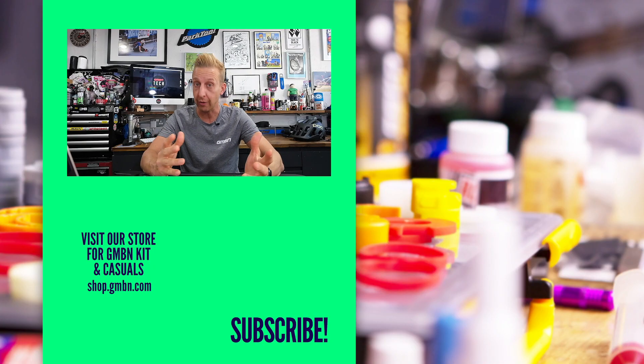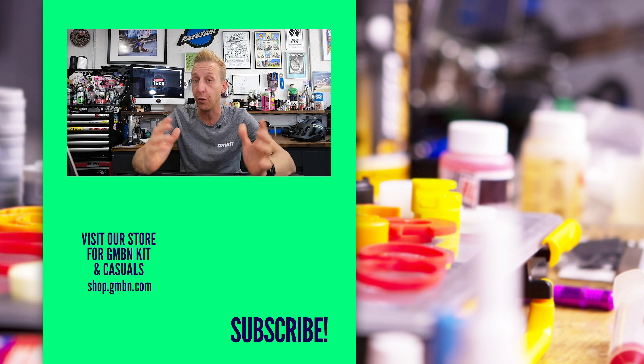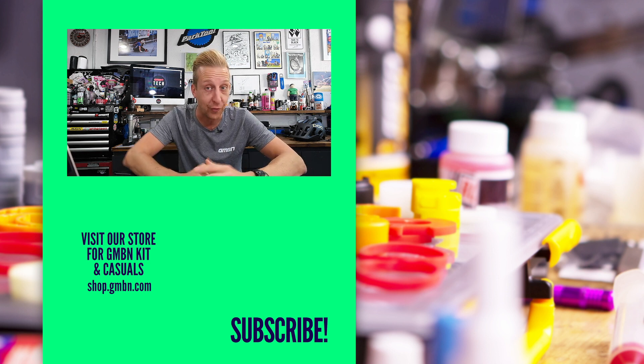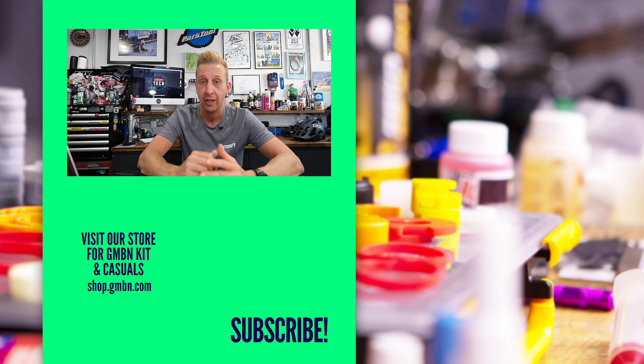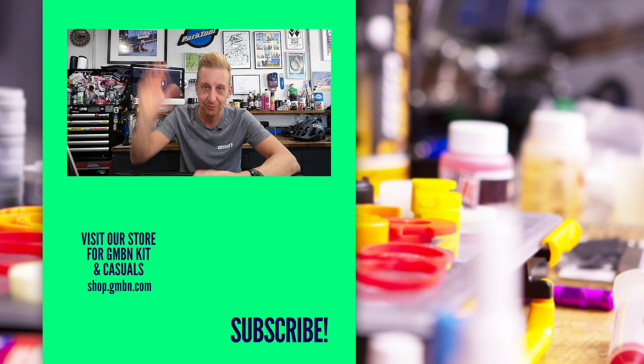If anyone has any questions about the questions on this show, get involved in the comments. If you've got questions you'd like answered on a following show, use the hashtag Ask GMBN Tech — as always, you can ask anything you want and we'll try to answer them. Thanks for hanging around. Don't forget to subscribe if you haven't, and follow us on Instagram as well.